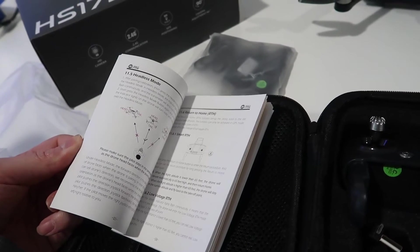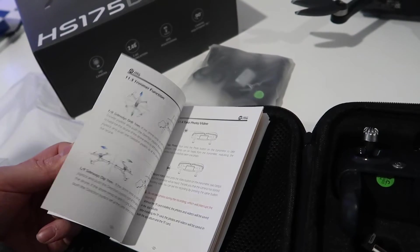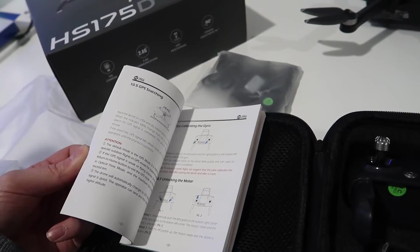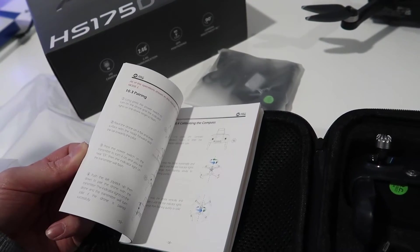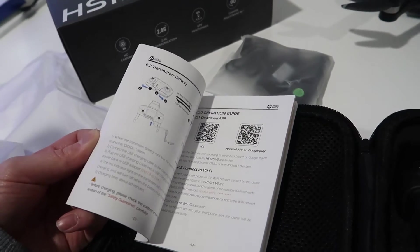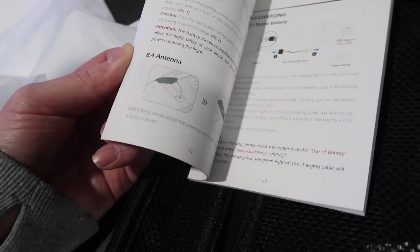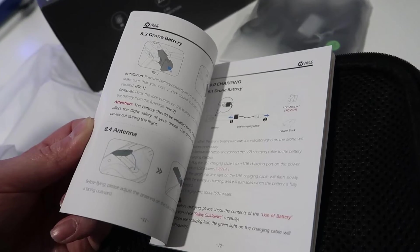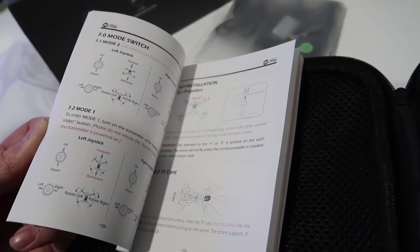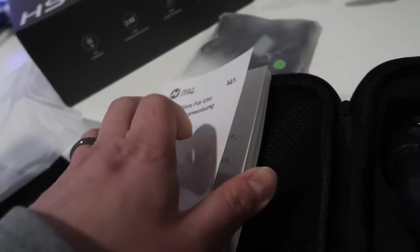The manual goes over positioning, all the different modes you can set, and different functionalities. It covers different status indicator lights, calibration, and pairing. They also have an operation guide you can download online. It goes over installing the battery and the antenna — there is actually an antenna on this as well, I think on the remote. Then it covers charging mode and the different modes available. There are all sorts of detailed instructions here, a lot to go through.